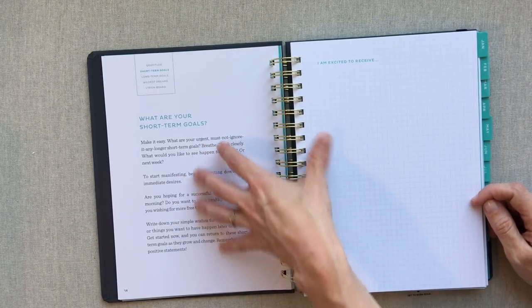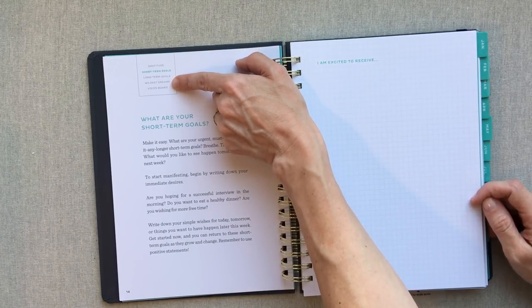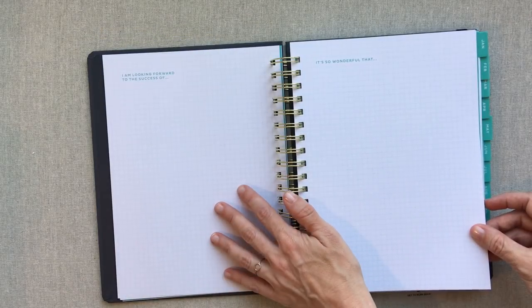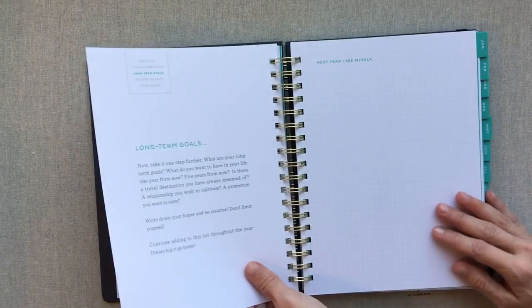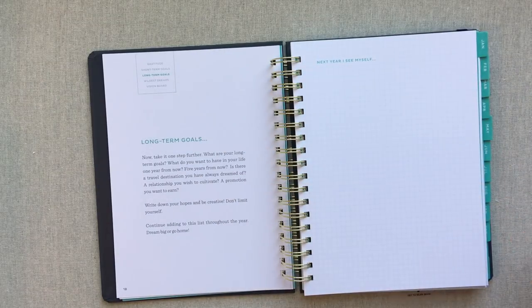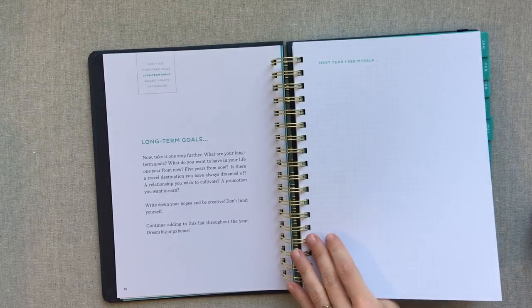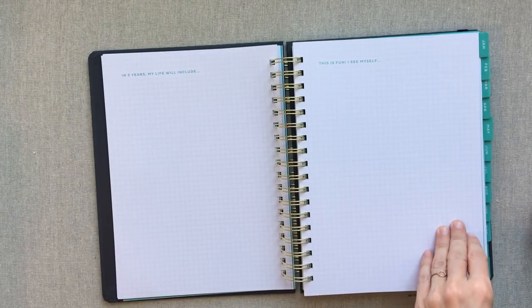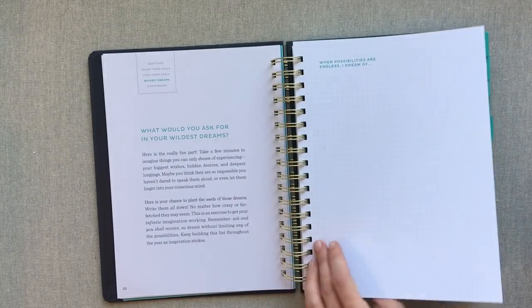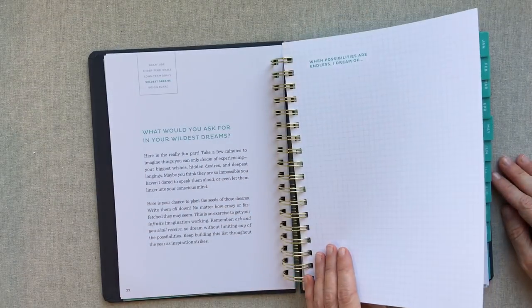Then they go into short-term goals, long-term goals, wildest dreams, and your vision board — that's kind of what they walk you through in the beginning. The short-term goals section has prompts like 'I'm excited to receive' and 'I am looking forward to the success of.' Long-term goals include 'next year I see myself' and 'in five years my life will include.' I just think these are great journal prompts. For the wildest dreams section, they prompt you with 'when I allow my imagination to run wild, I see myself' and 'my wildest wishes include.'